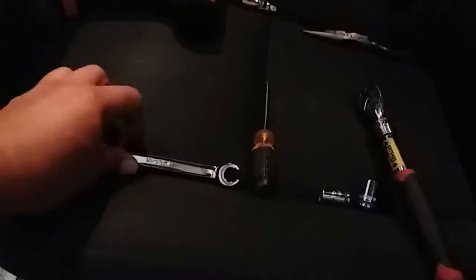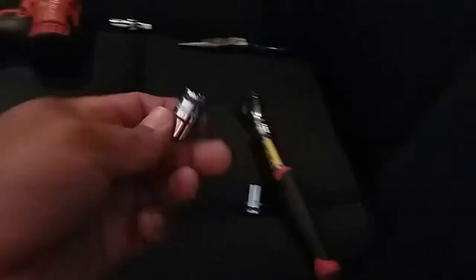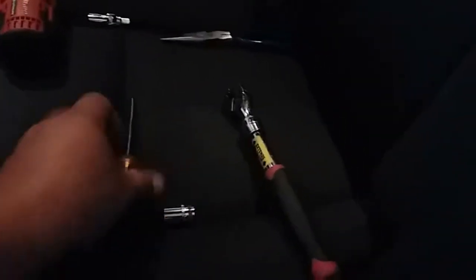The tools you're going to need are a 10mm wrench, a 7/16 socket, and a 9/16 socket, a flathead, and a ratchet. These are just extra tools in case you might need needle nose pliers, and this is just to make my job easier.